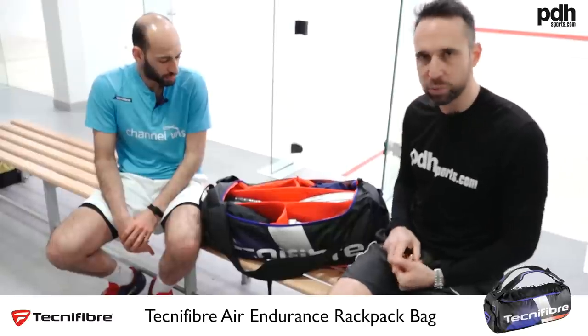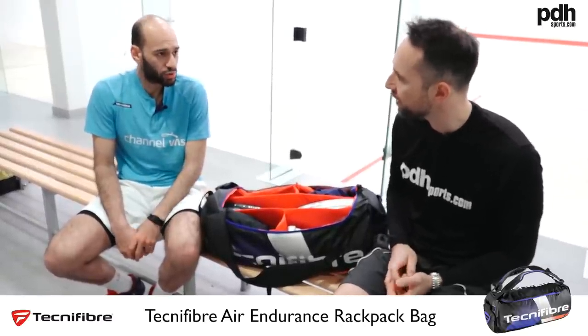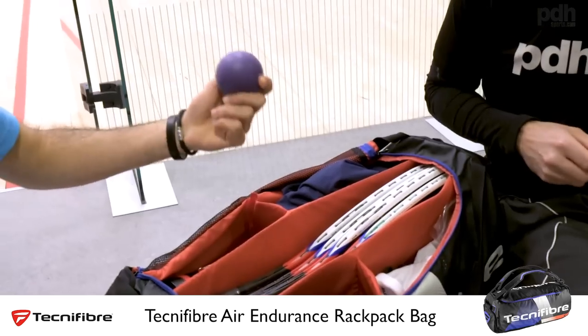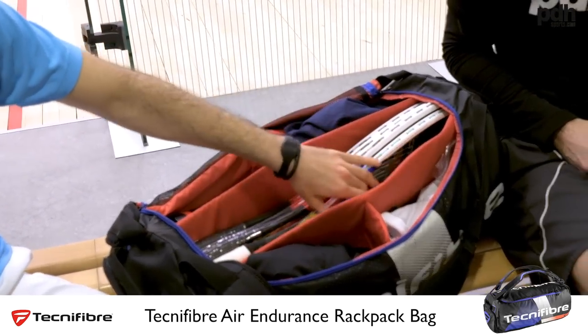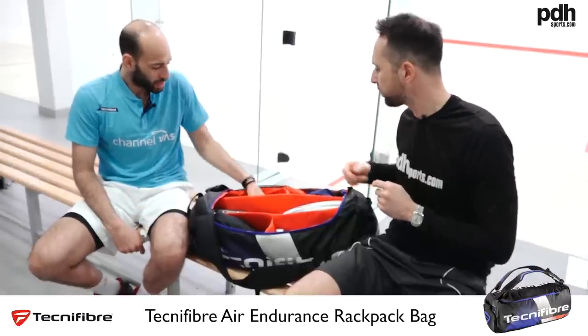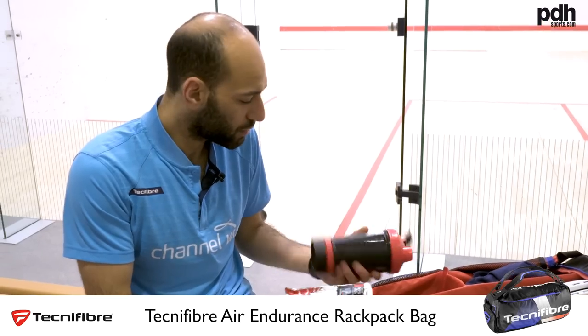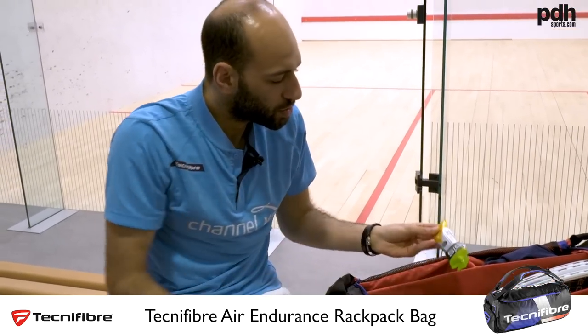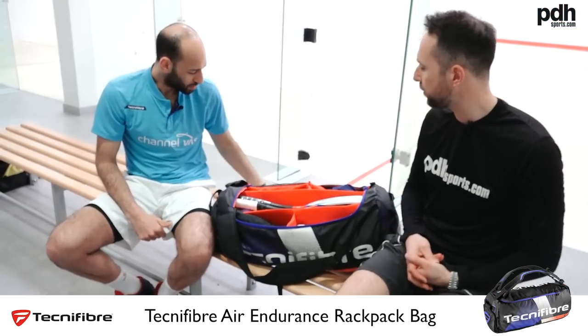Is there anything else in your bag? Like Mohamed had his skipping rope — do you carry much fitness or warm-up material? He's more professional than me right now, but hopefully I'll get there! I've got wristbands, socks, shorts, and a reaction ball for warm-up — bouncing it against the wall for movement and reactions. I've also got a sports recovery drink and some gels for between games.